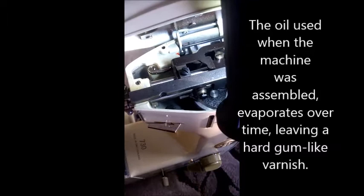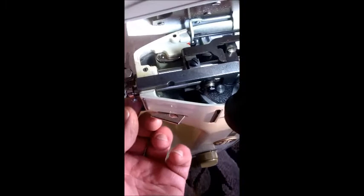Okay, so that was about a minute or so of using the hairdryer on it. You don't want to burn yourself. Let's see if it'll move now.